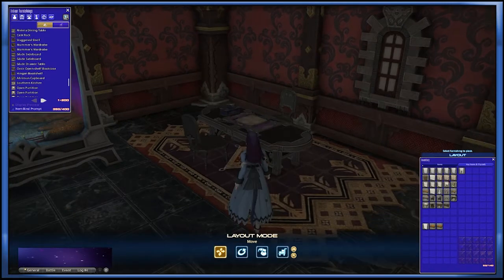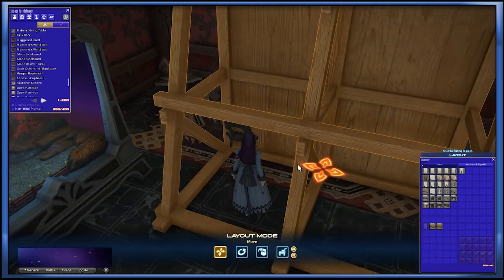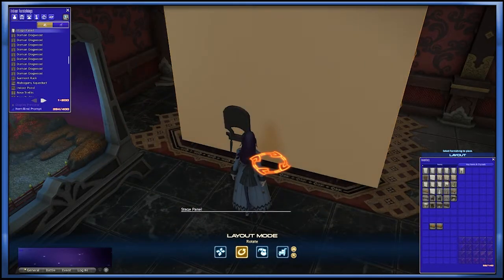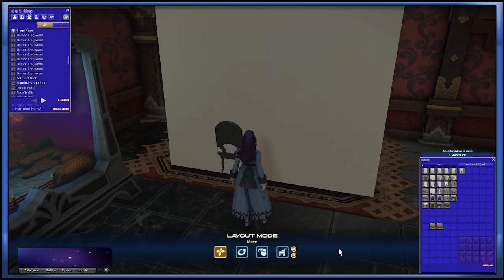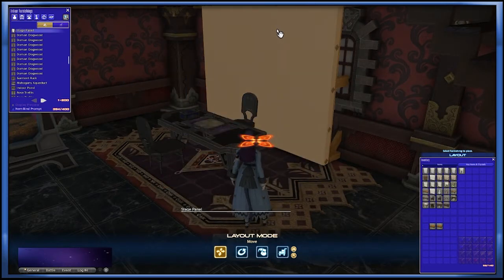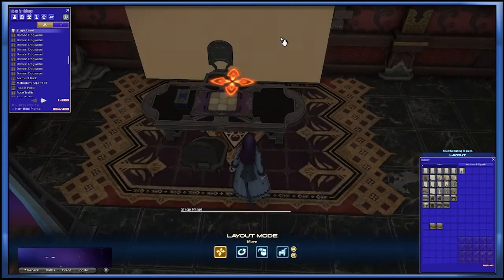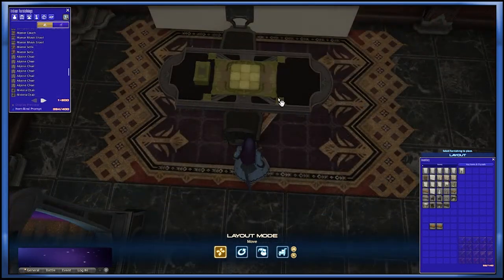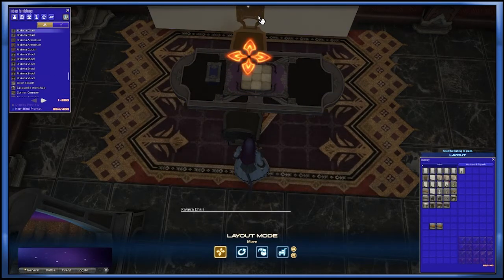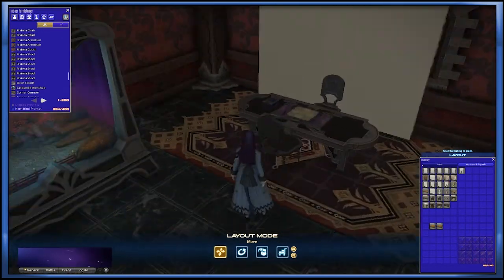The first step will be to place our stage panel as centered with our setup as possible. You can do this from a partition, but I do like the stage panel because you can set it as far in the wall as you need to give you a clear view of everything here. Make sure and double check that everything is centered as you want it to be, because this is going to be your last chance — once we start lifting, you can't really move that.